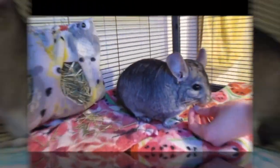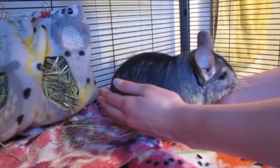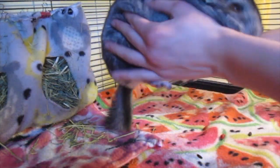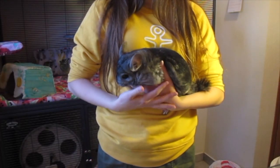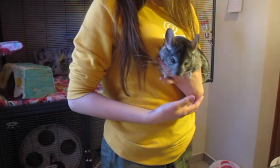Now let's get right into the video. To pick up Merlin, I'm just going to bring my hands around him like this, making sure that my fingers are holding up his legs and supporting him very thoroughly. You just want to do this gently so that you don't squeeze him too hard, and make sure you're holding everything up.